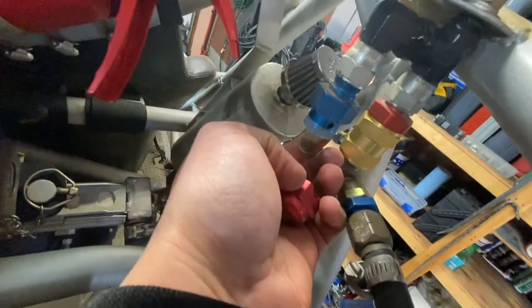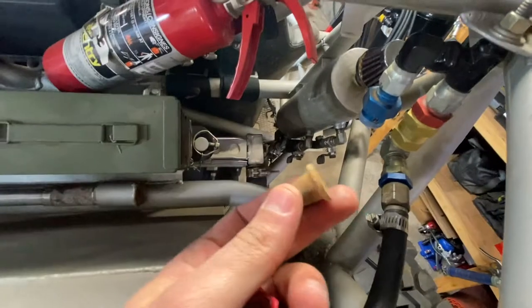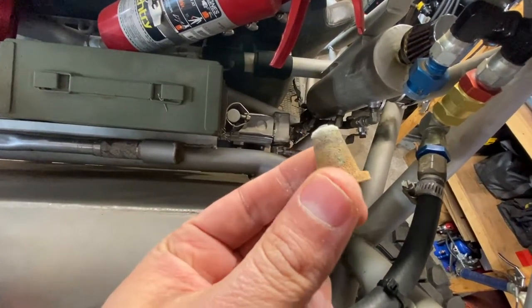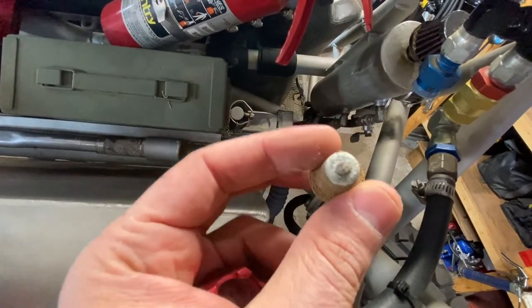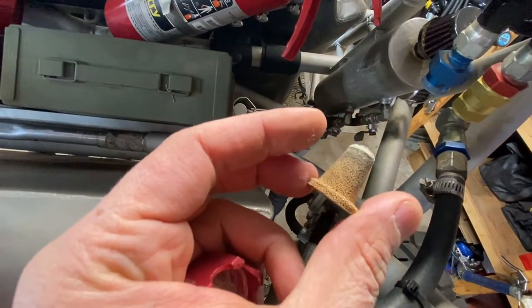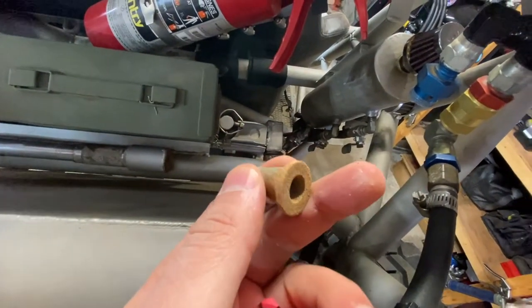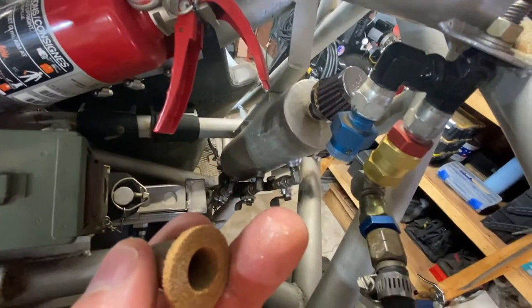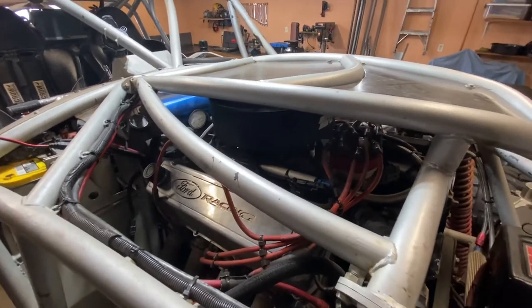I cracked it open and removed the cap. As you can see, there's a little filter inside that works really well for filtering the air going into the fuel and it doesn't get destroyed by the fuel fumes. This is a special vent cap for a fuel cell and you can buy it from Summit Racing.